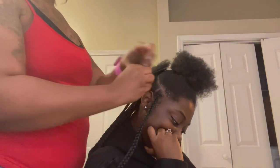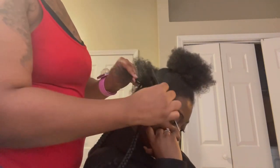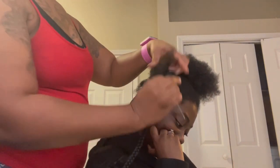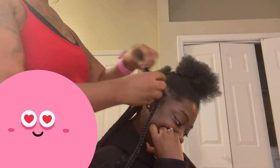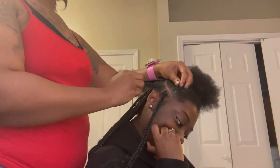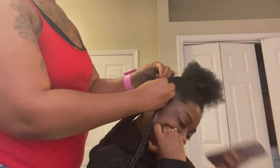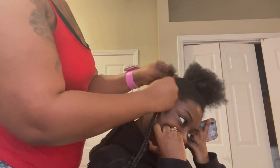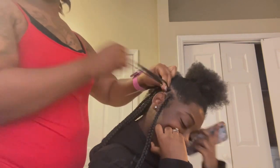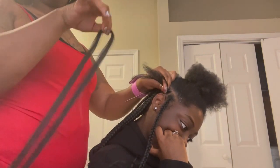Now I am starting on another braid that I already have parted. I'm combing it out — you see how her hair is going straight through. Although she is very natural, this is the state you want your hair in for knotless. I love it, and I'm gonna get her right. Remember I told you I'm braiding a little before I add the extensions.